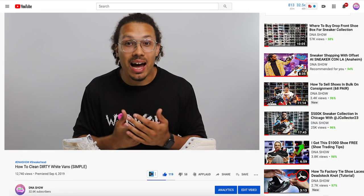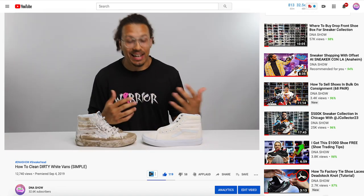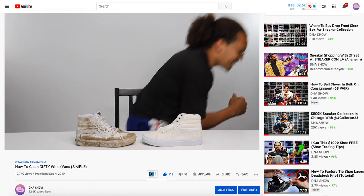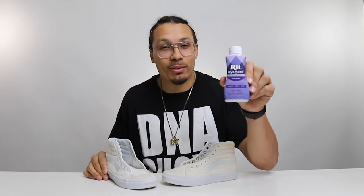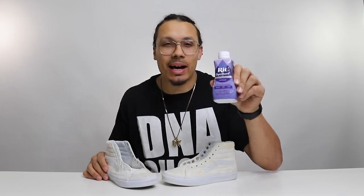I remember when I messed up these Vans in that last video, but I am not impressed and I took it upon myself. Because I messed up, so this time around I got a new idea — I'm gonna hit it with some red dye and see if I can dye these things purple. Hopefully it turns out good. Let's see what happens.